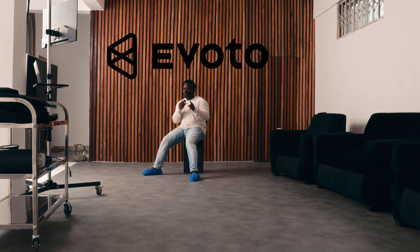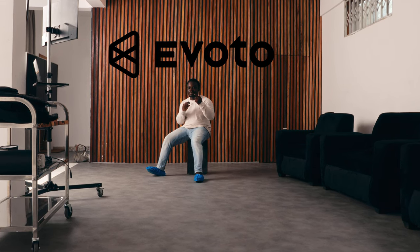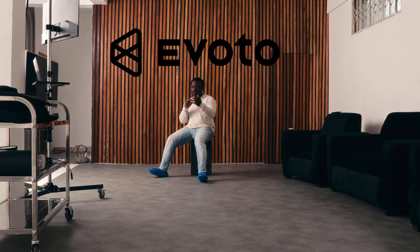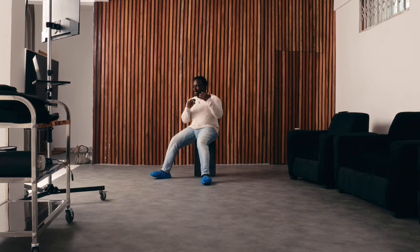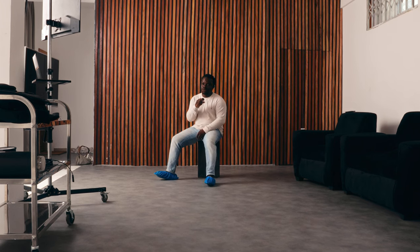Today's video is sponsored by Evoto. Evoto is a next generation AI software that helps retouchers, photographers, literally anybody in the industry quickly edit or retouch their images. I've introduced Evoto to quite a number of people and it has stepped up their game — reduced their workload, made their work easier, and they are able to take more jobs.